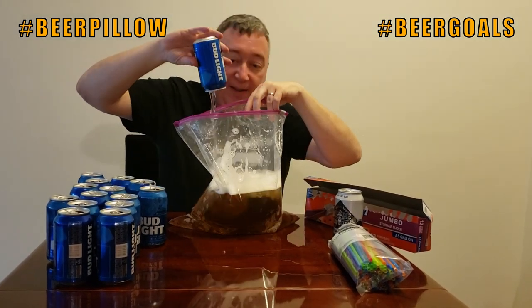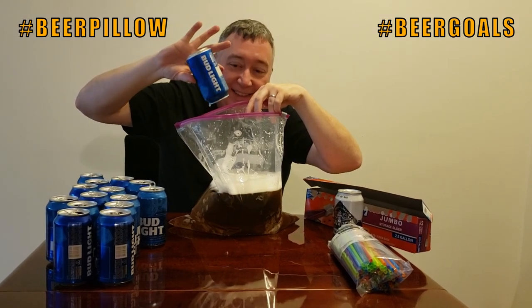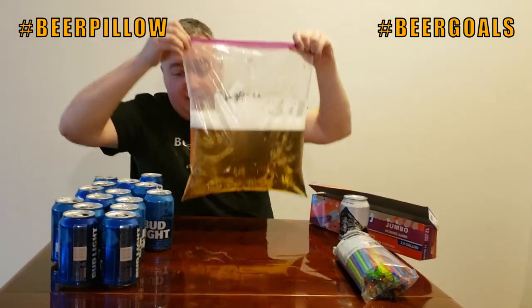Cheers — that tastes like college, wow. We're gonna get a good night's sleep tonight. It's not a problem if you enjoy it. What do you think, gentlemen? Johnny? Oh man, that's pretty good looking, solid.